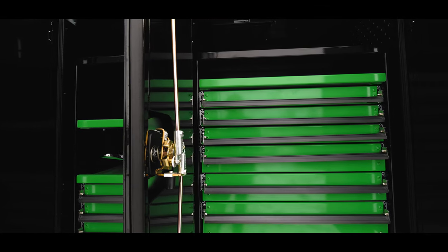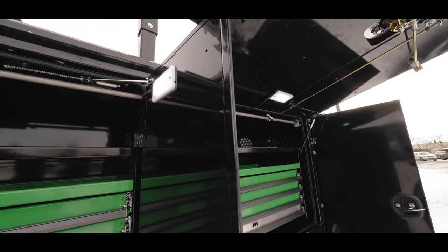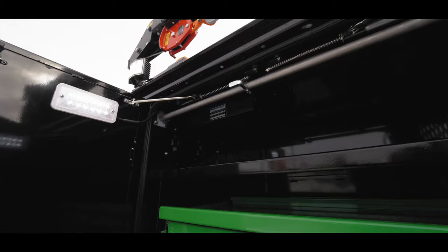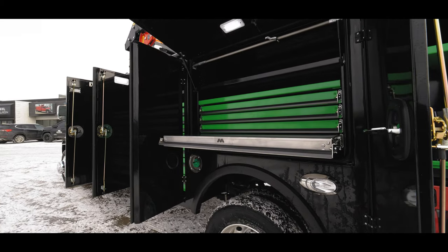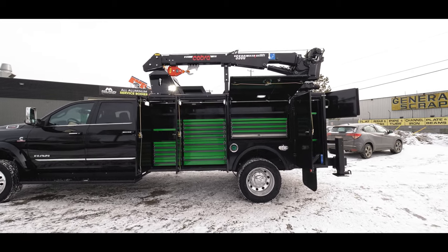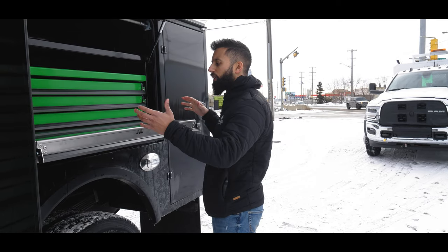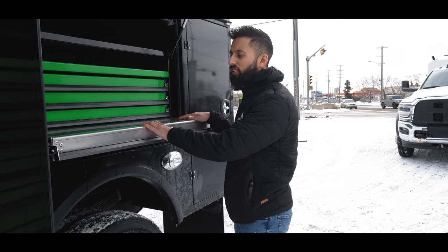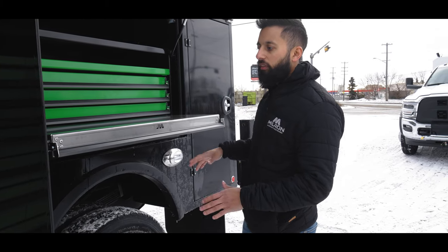He's got green drawers and shelves, compartment lighting as you can see, and we've got the cabinet heater on this one. Our light duty work surface — a lot of people ask what they can use this light duty work surface for. It's a light duty work surface, so you can do small cuts and stuff on here, paperwork, but nothing too extreme.